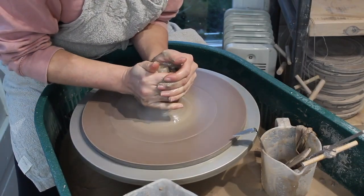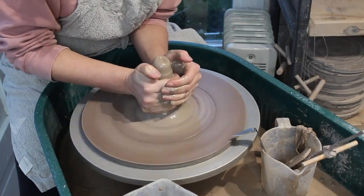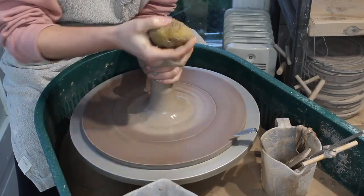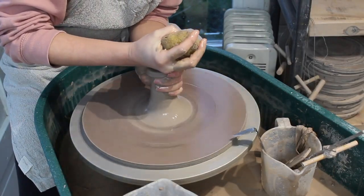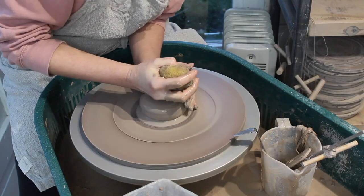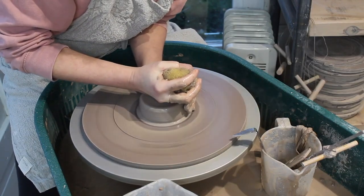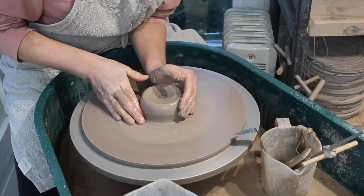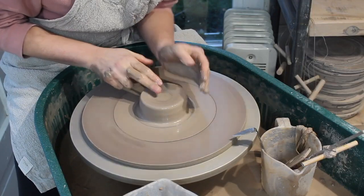Normally I'll only cone my clay up once or twice, but this clay is quite hard, so I did it a few more times to help soften it up. After working full time with clay for 8 years, I try and use soft clay. This is better on your joints and just makes the whole process a lot easier. I have a video showing you how to soften your clay — you can watch that here.